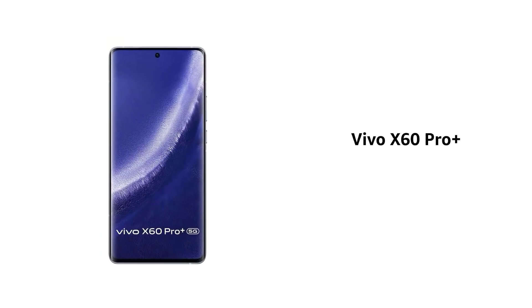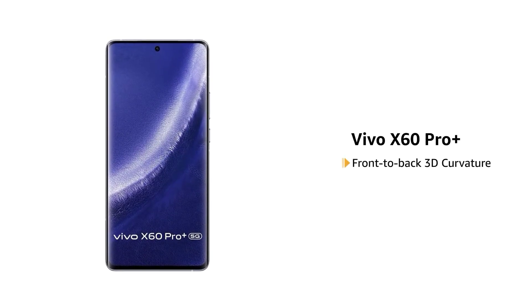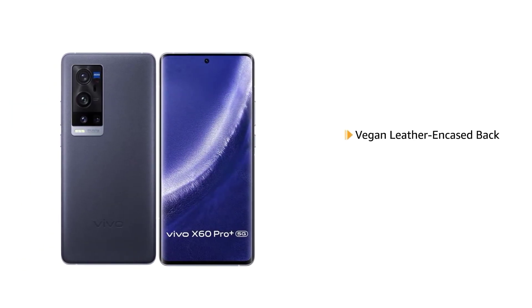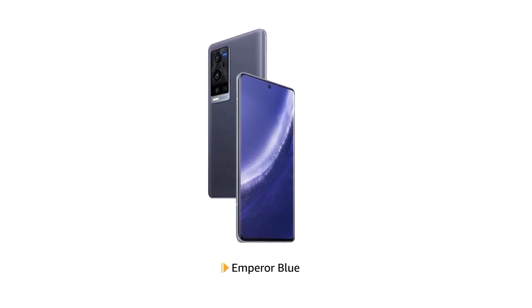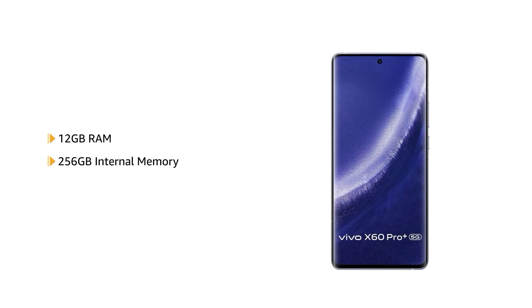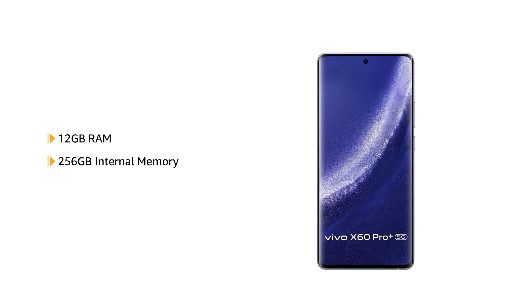The Vivo X60 Pro Plus features a front-to-back 3D curvature design and it comes with a vegan leather-encased back and dual-tone design. It is available in emperor blue color. The phone comes with 12GB RAM and 256GB internal memory that allows for seamless multitasking.